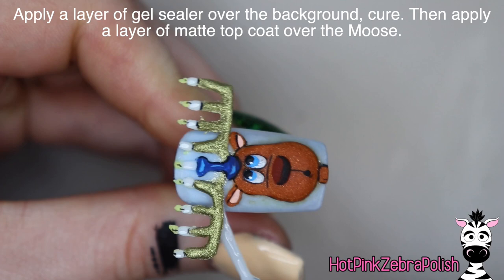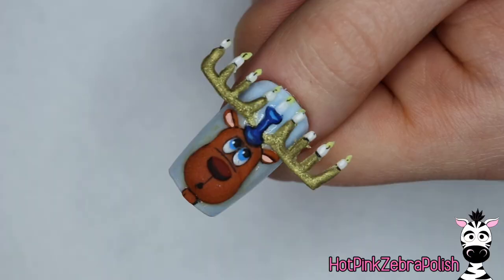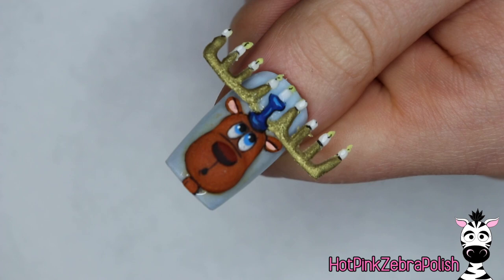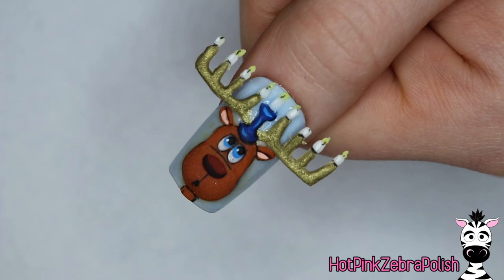Now I'm going to apply a layer of gel sealer over the background blue, and also just a little bit over the flames if you want — that's kind of up to you. Then some matte top coat over our menorah and over our moose, and that is it! I am so in love with this design. He has this perfect 'oops, what did I get myself into' expression on his face. I hope you love it as much as I do — please share any recreations with me on Facebook or Instagram. I'd love to see them and I will see you next time. Bye!